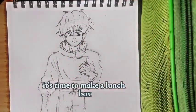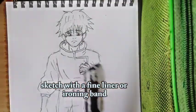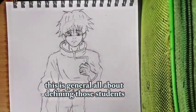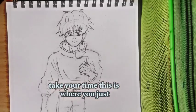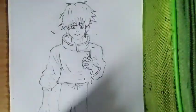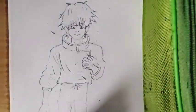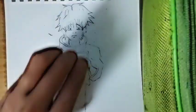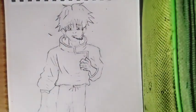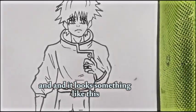It's time to make it pop. Carefully go over your pencil sketch with a fineliner or inking pen. It's all about defining those details — take your time. This is where Yuta's character really starts to shine. And we have finished the inking of Yuta, and it looks something like this.